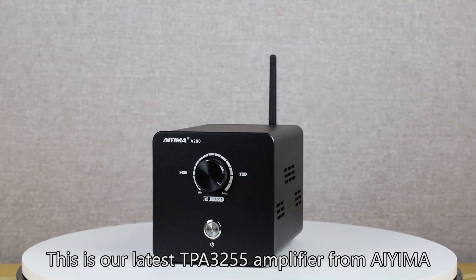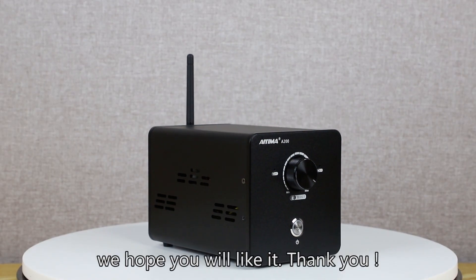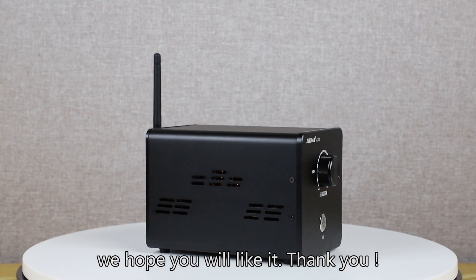This is our latest TPA3255 amplifier from AOMA. We hope you will like it. Thank you.